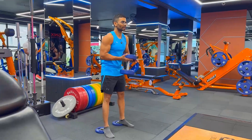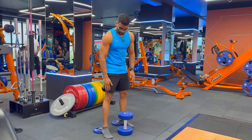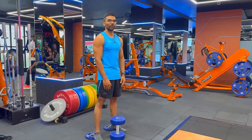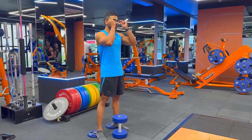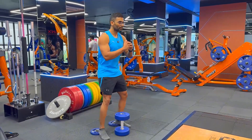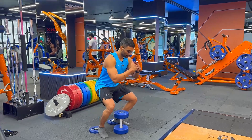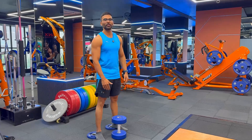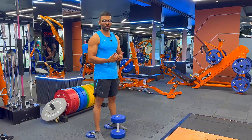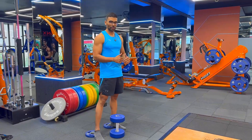Before I get started, the reason I'm using plates to elevate my heels is to make sure I work more on my quads. When I go down, this helps my knees go beyond my toes, which places a lot more stress on the quads than on the hamstrings or glutes.